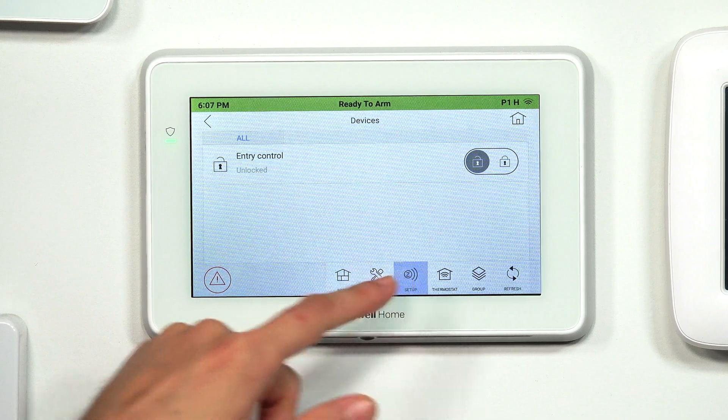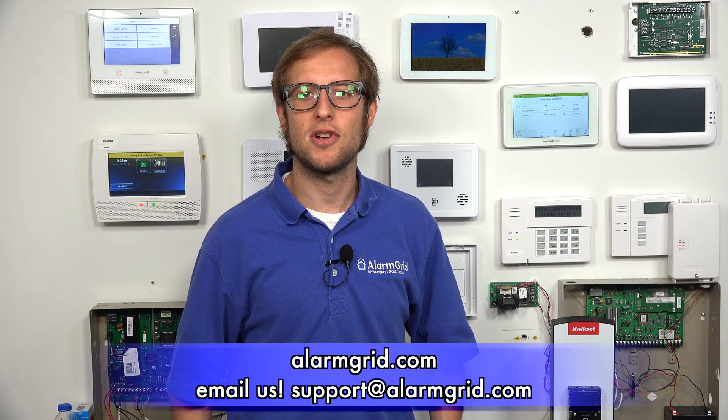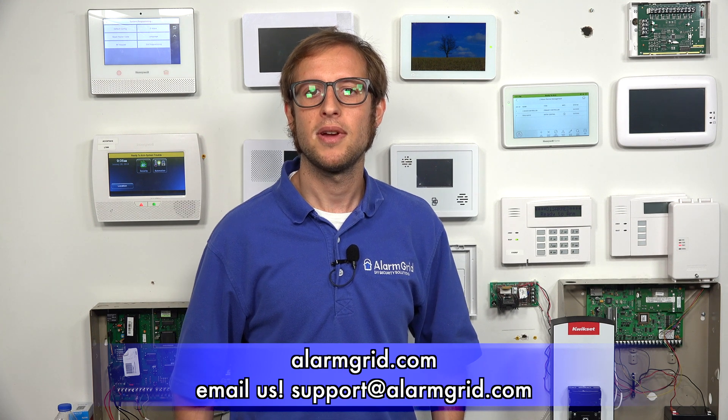Devices and then Z-Wave setup at the bottom — that's how you access the Z-Wave setup menu for a Tuxedo keypad. If you have any questions about the Tuxedo, Z-Wave technology, home automation, or smart homes, send an email to support@alarmgrid.com. If you found this video helpful, give it a thumbs up and remember to subscribe to our channel for updates on future videos. We hope you enjoyed the video. Thank you.